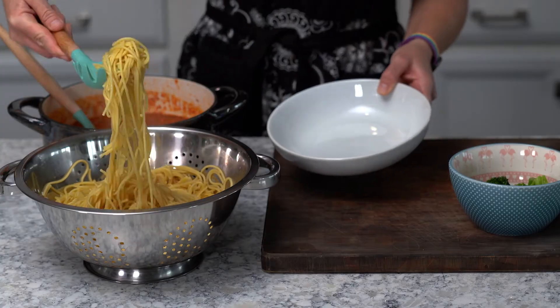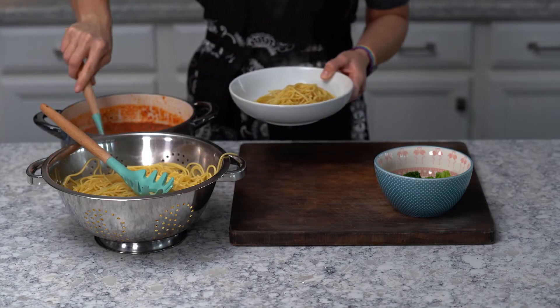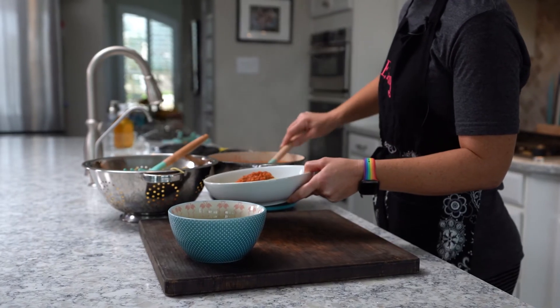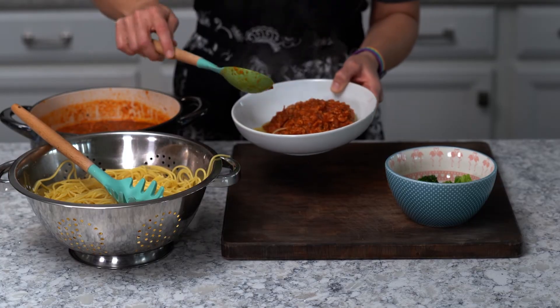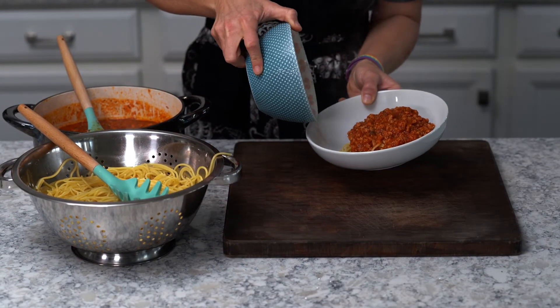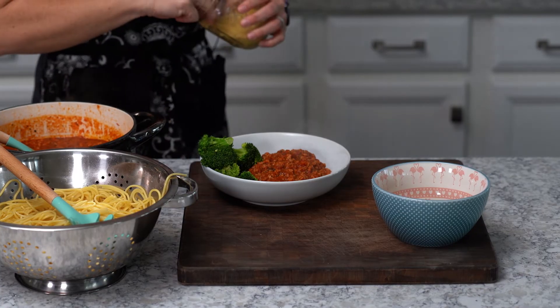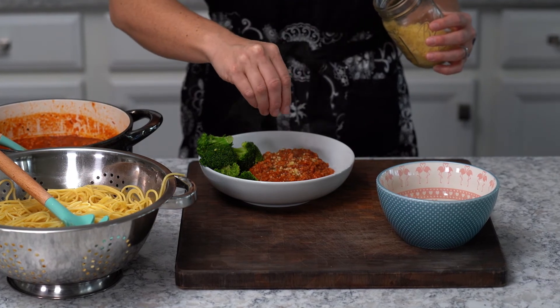We'll scoop out some noodles and add some of our delicious spaghetti sauce to it. I prefer to serve it with a side of steamed broccoli. You can do some sauteed asparagus or sauteed spinach — just whatever vegetable your family happens to enjoy. And we'll sprinkle the top with some vegan parmesan cheese.